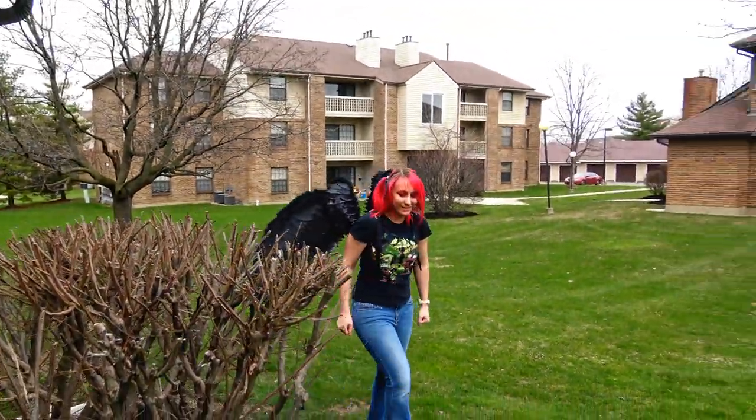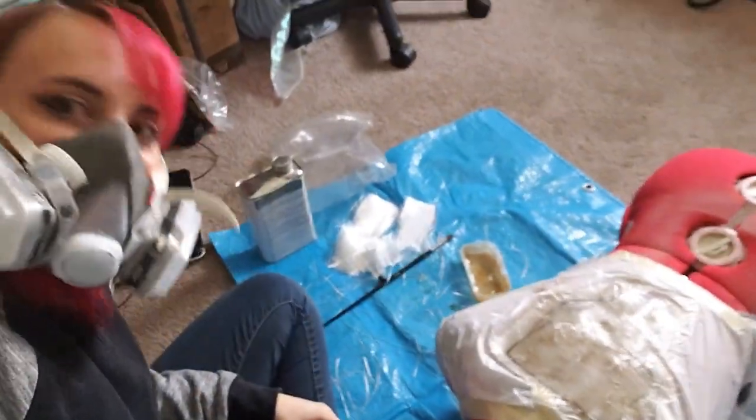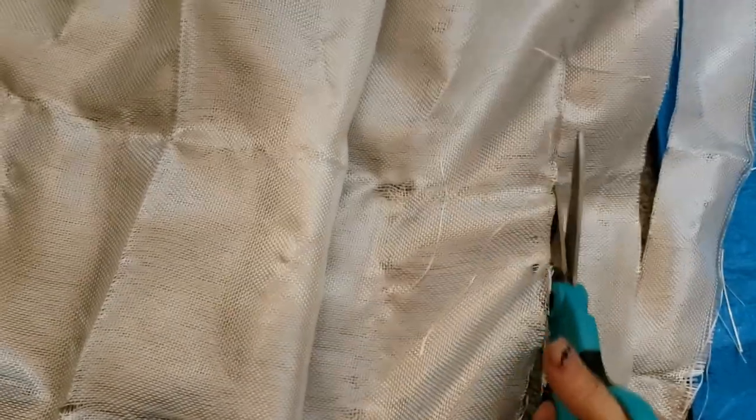To create the back plate I use fiberglass cloth and resin. This stuff is very toxic so I definitely recommend doing it outdoors or somewhere that is well ventilated, and make sure you wear the appropriate PPE. Before I begin I pre-cut out all of my fiberglass cloth into little rectangles that I will then cover with the resin.